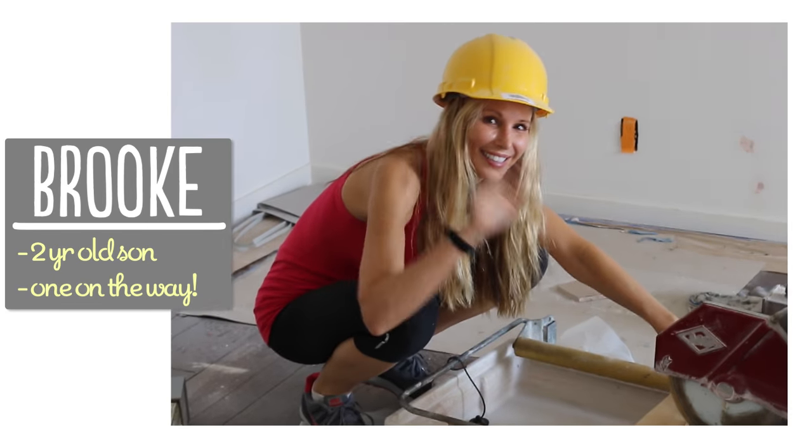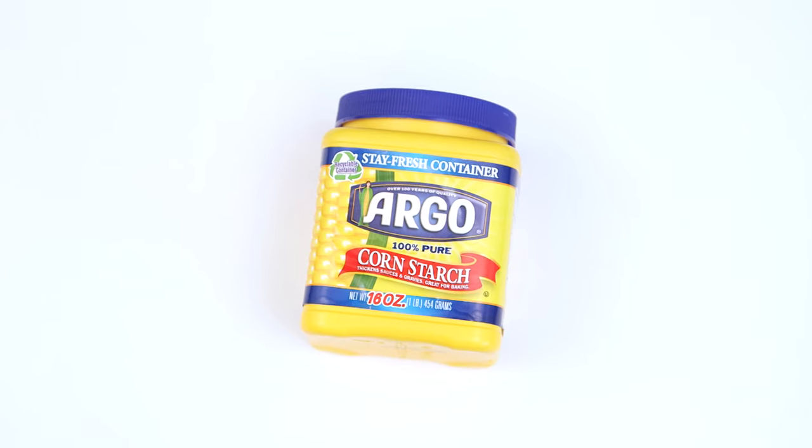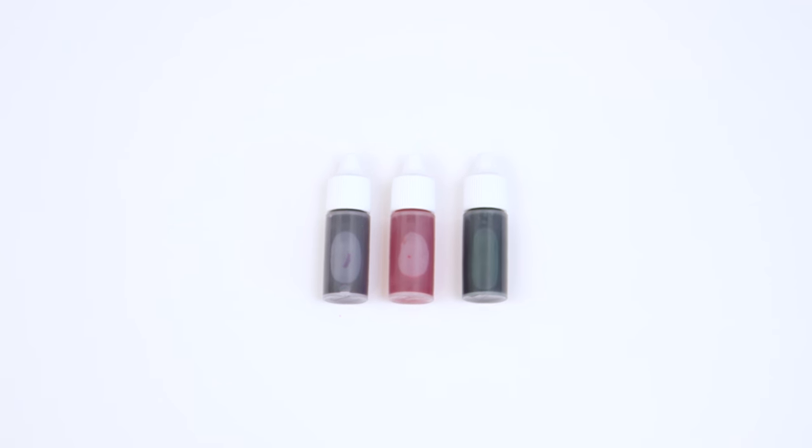I'm Brooke and I'm passionate about making beautiful things for my family on a budget. Here's what you're gonna need to get started: shaving cream, cornstarch, liquid detergent, and food coloring or soap coloring is optional.